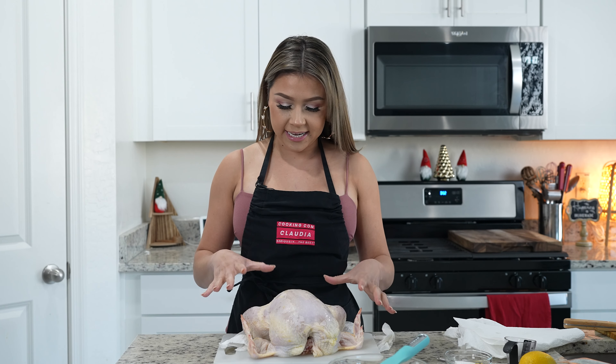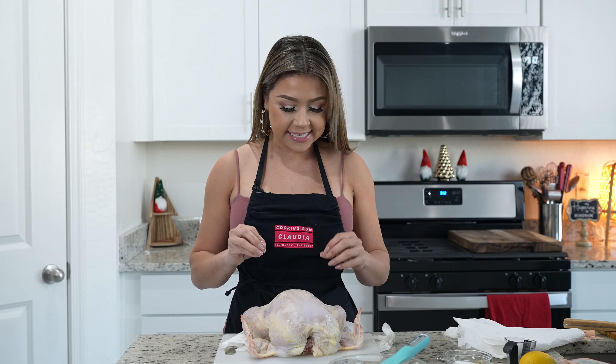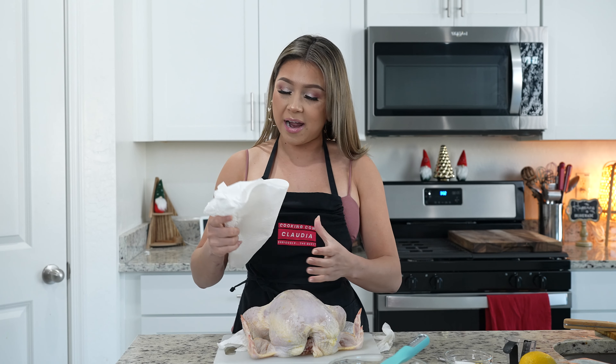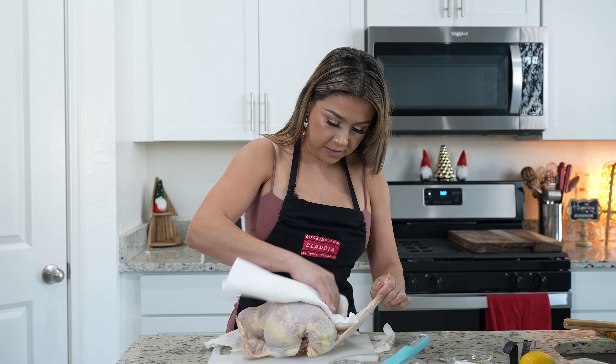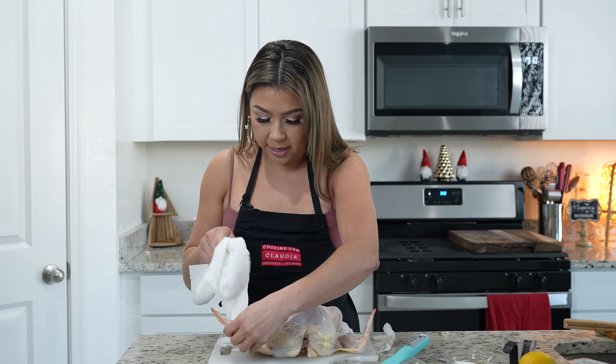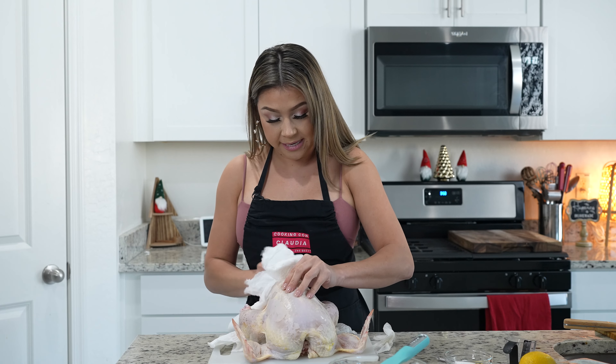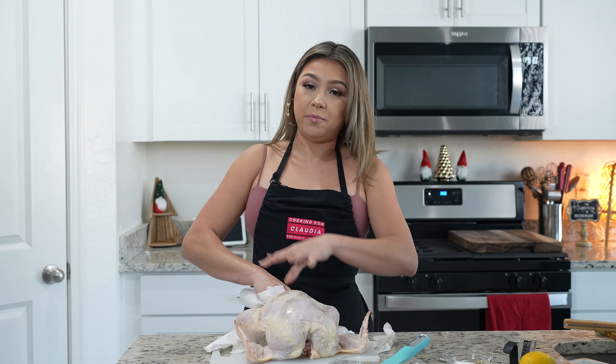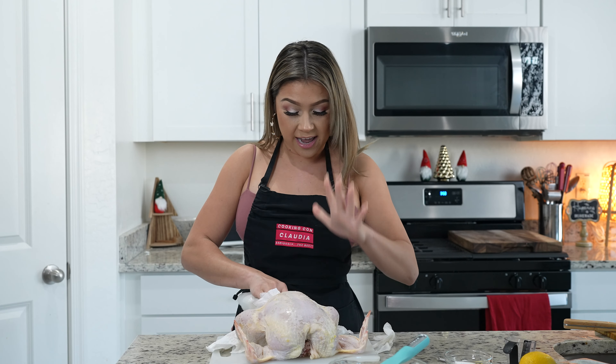We're going to begin by prepping our chicken. I already have my chicken all nice and clean — I removed all of the insides, so now we're just going to pat it dry. We're going to be dry brining our chicken to make sure that it is nice and flavorful all within the whole chicken, and not just on the outer layer.